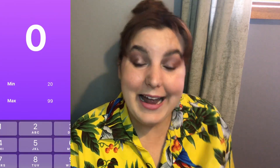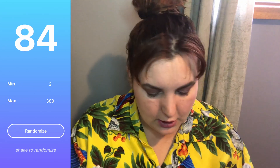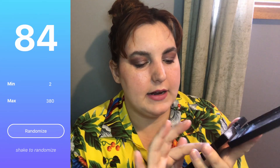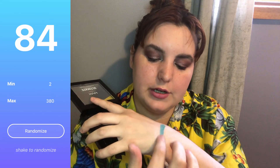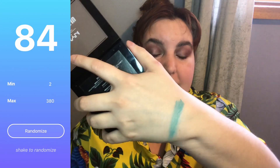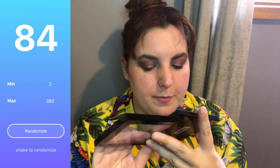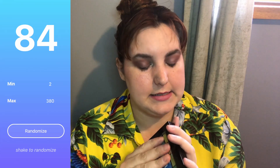You can see I've put up my randomizer here. I do it this way because I use my phone to film, so I can't do it on the spot with you — I do it beforehand. The first shadow I rolled was number 84, and that is from my NYX Ultimate Brights palette. It is number 11 — which is this darker aqua-green color right here. Let me just give you a swatch — that is it right there.